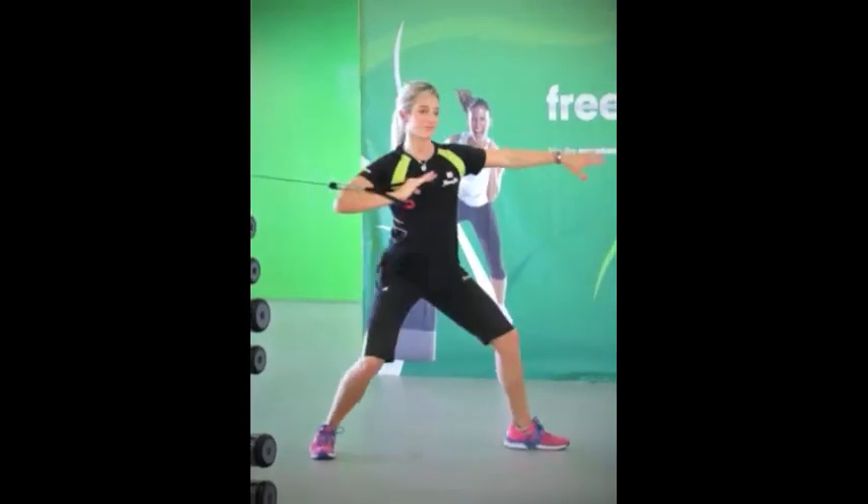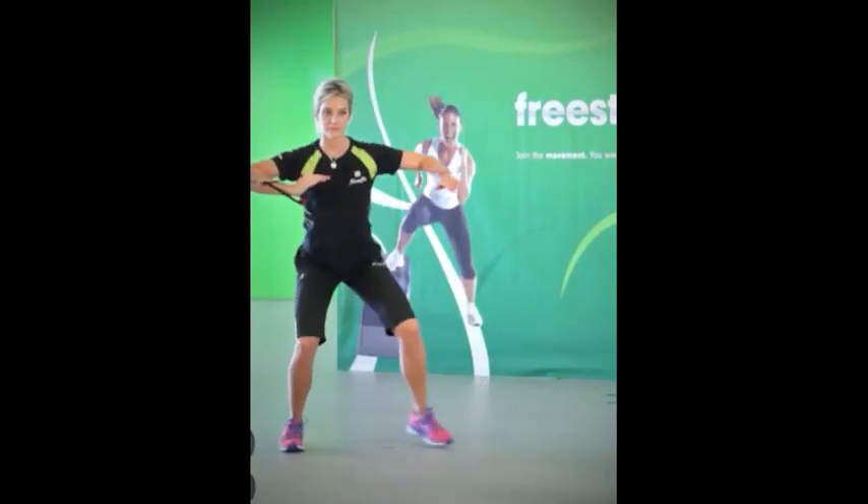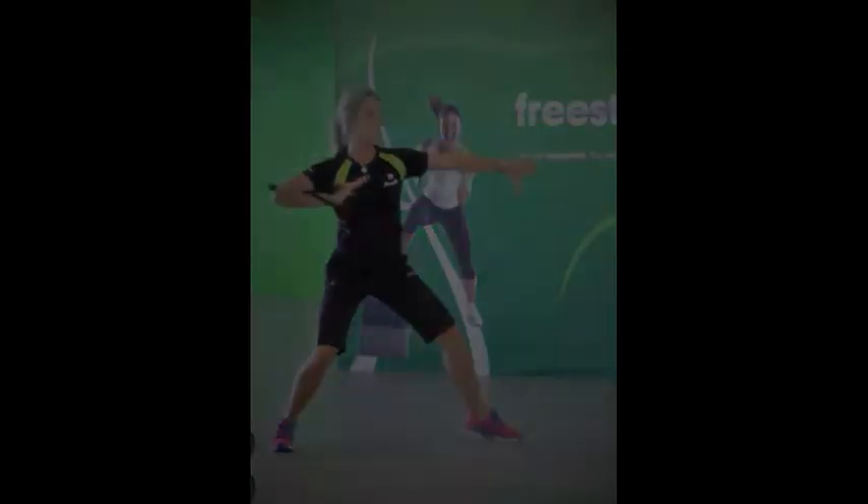Step out to perform a lunge, pivot on your back foot to square up your hips and push your arm forward. Your core and obliques must stabilise your body returning to starting position.